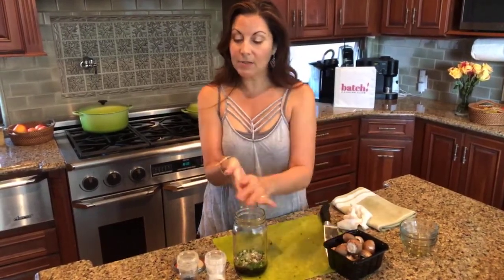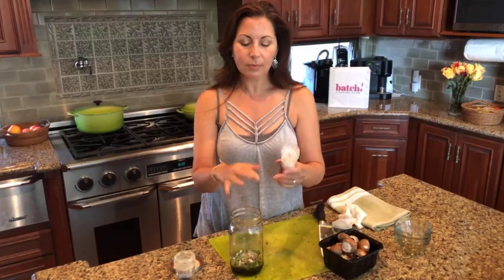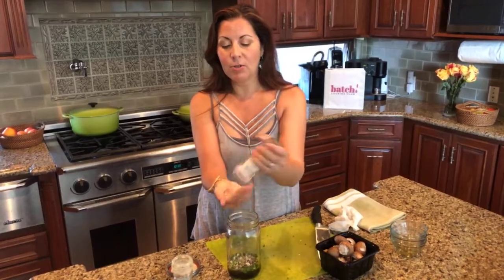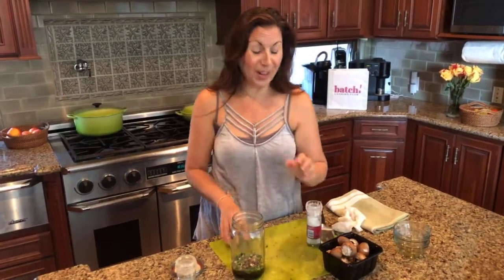I'm going to add a little bit of salt — a half teaspoon. You can adjust salt to your own preference, and you can always go up from there or start with less. Then I'm going to do a quarter teaspoon of freshly ground pepper.